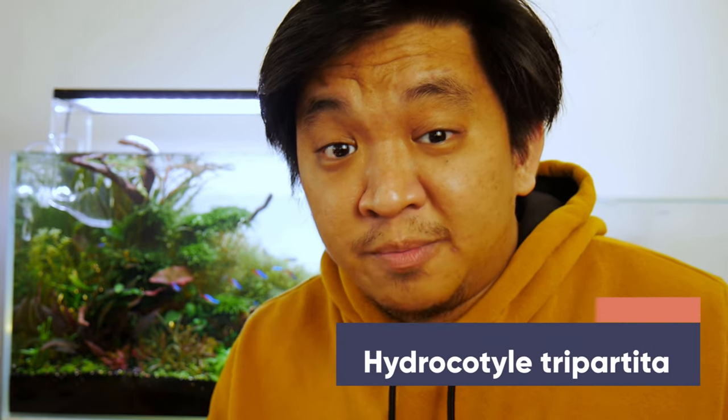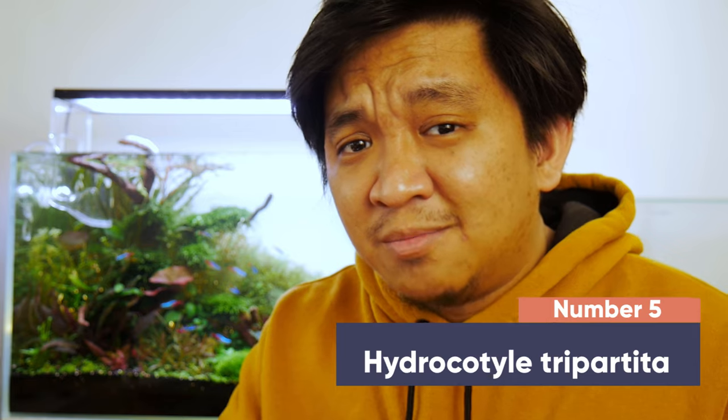Last but not least, number 5. I've talked about this plant in detail in my older videos. And if you've watched that video, I know you know how versatile this plant is. No wonder our aquascaping master Takashi Amano — who's a photographer, a designer, track cyclist, and of course a well-known aquarist — used this plant extensively. It's Hydrocotyle Tripartita.